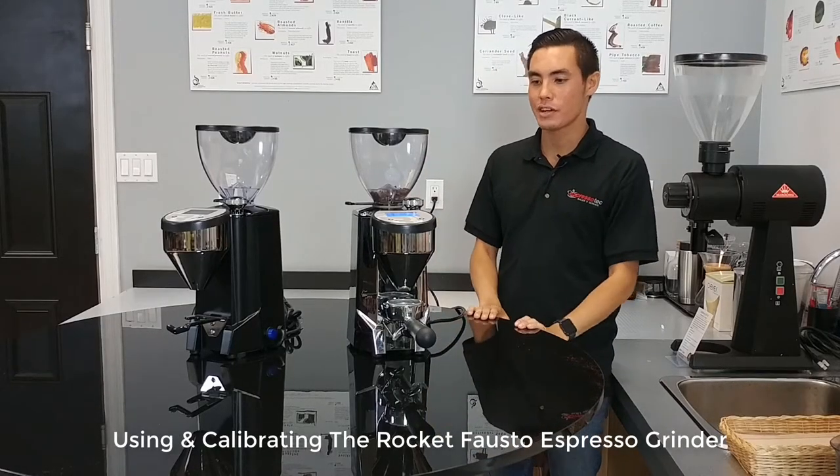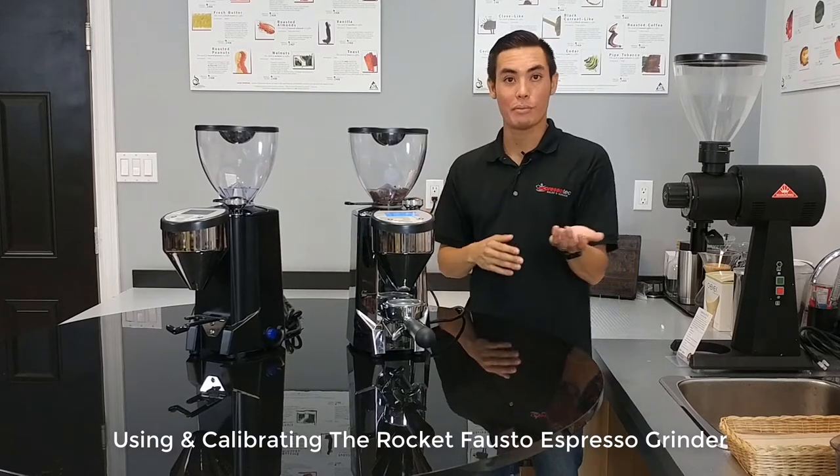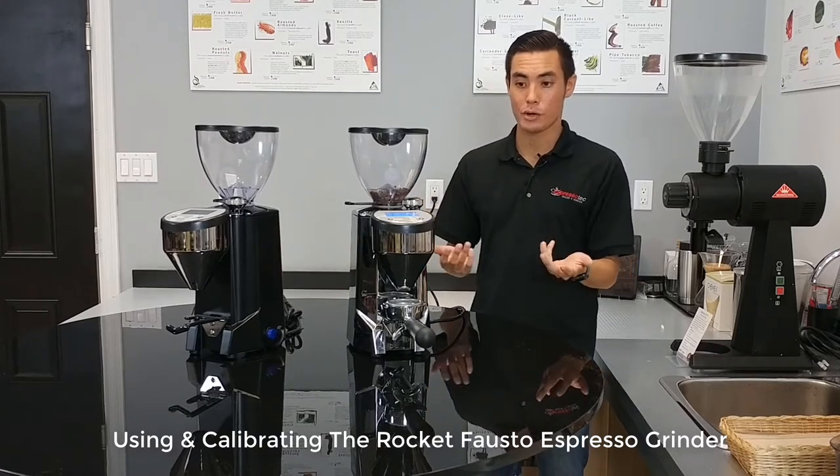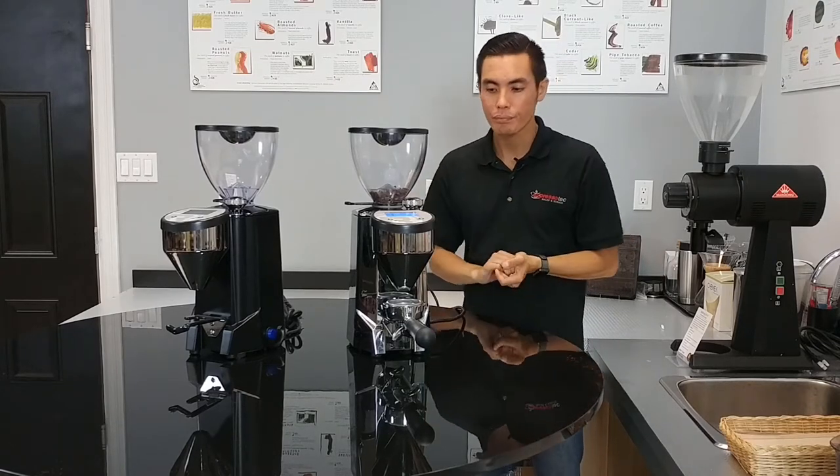Hey YouTube, welcome. Today we're on the other side of the table with our Rocket Carl and Fausto. We just showed you an overview using the black one, and in this one we're going to show a quick demonstration on how to use the grinder each day — adjusting the grinds and the time dosing.